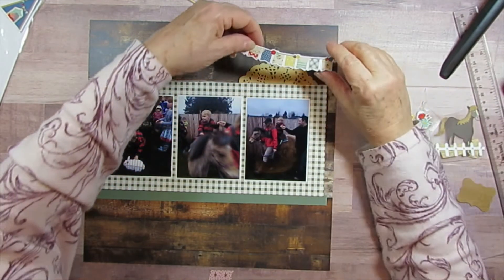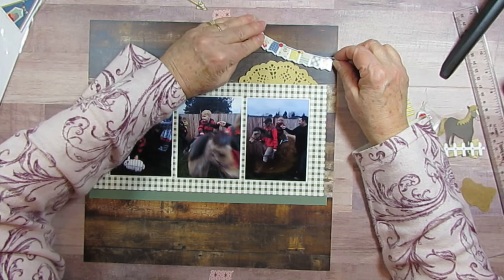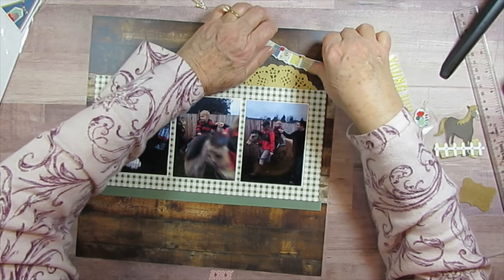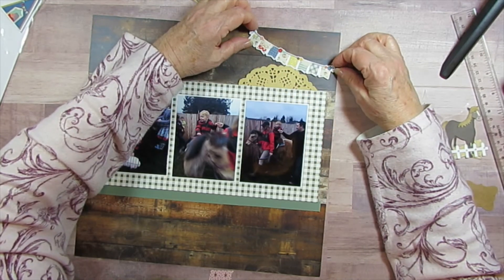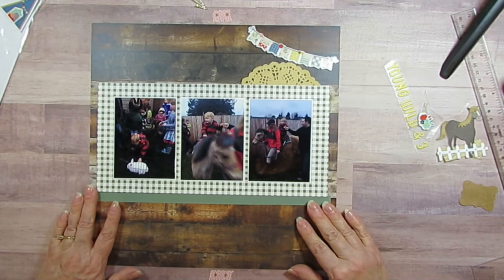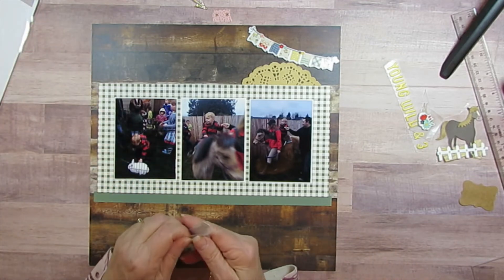I'm pretty sure nothing was sticking here so I'm going to tape it down, and if it needs to be glued I'll add a little glue later. I think these are so cute — I told you they were from a summer line but I thought they looked appropriate for this. I need to slide it over just a little bit so it's not hanging off the edge, that might be a problem when I go to put it in the book. Then for him I also have the little teepee.